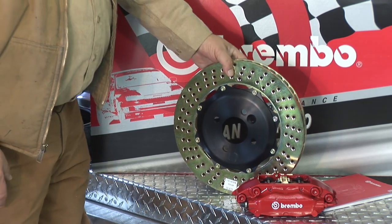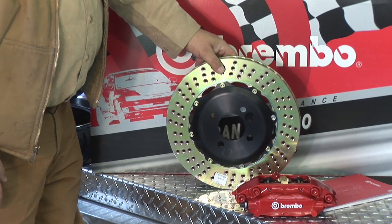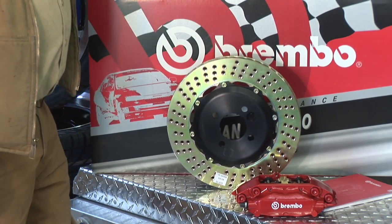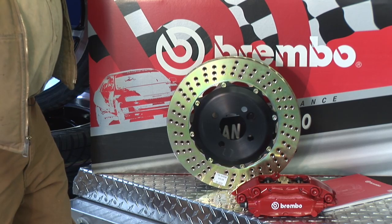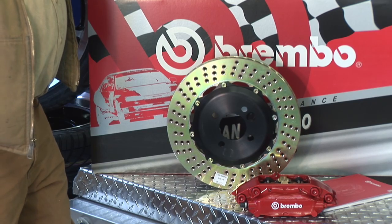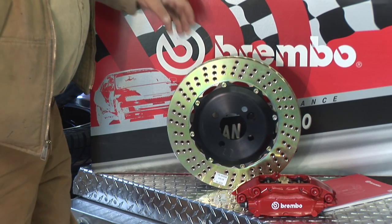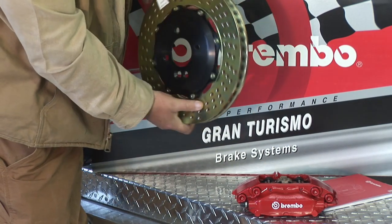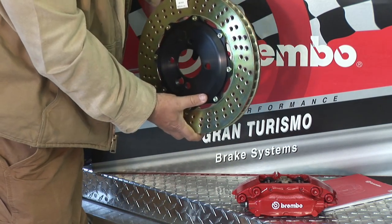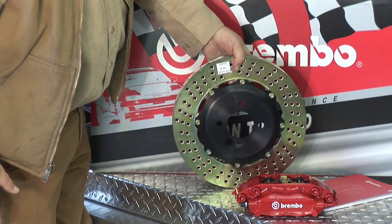Does it matter which side of the car these rotors go on? In most applications rotors can be used on either side. However, when you have curved vanes, these are specifically fitted for either the left or right side of the car — this one being fitted for the right side. So rolling forward, the vanes point aft toward the back of the car. Precisely.